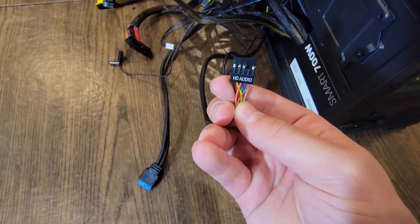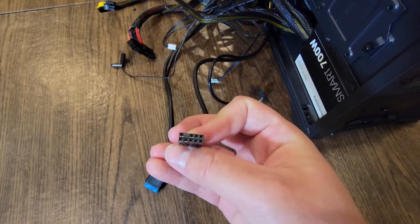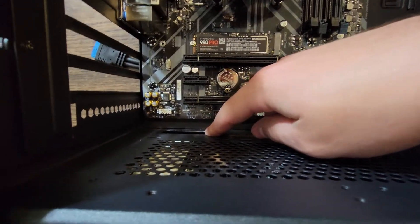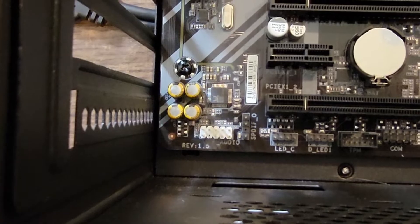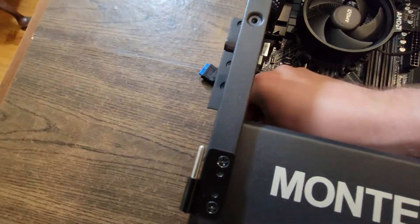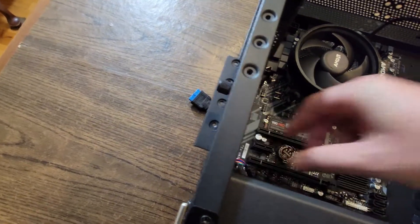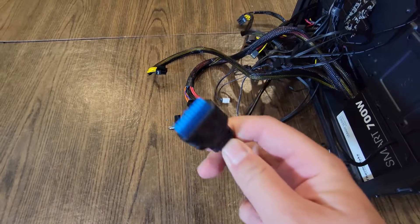The next thing we need to do is plug in our HD Audio header. This one's really straightforward. Run it from the bottom side — there's a little hole here — and into the HD Audio port, which is labeled F_Audio. That's pretty easy to identify. Just plug that on in; we're going to take the HD Audio and plug it into the F_Audio slot on the board. Make sure it's lined up properly and push it in with pressure. With that, our HD Audio is set up.